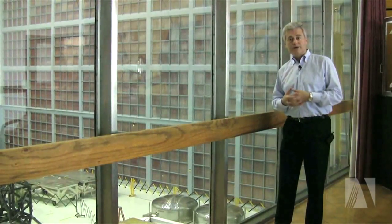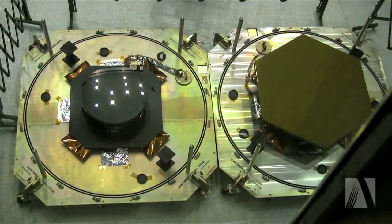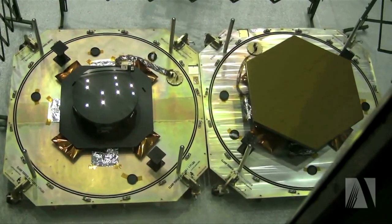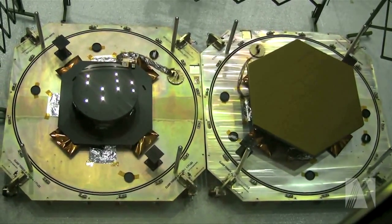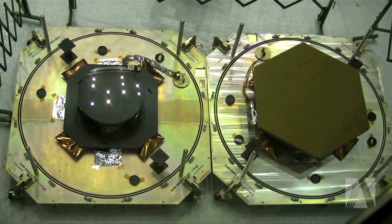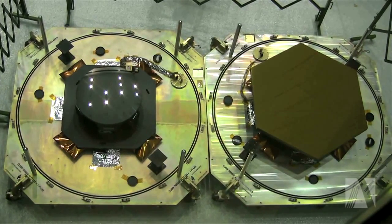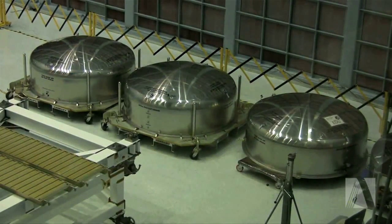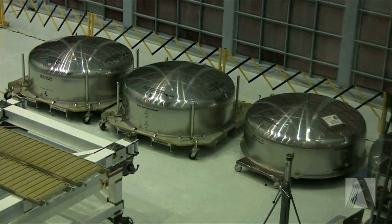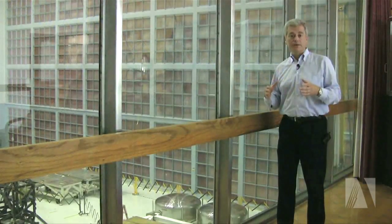We also have our first primary mirror segment, which is a flight spare, and that mirror is a full-scale mirror segment. It's still being gold coated and polished to the required accuracy for the telescope, and it will be used as a pathfinder as we put together all of our ground testing programs and ultimately go to the Johnson Space Flight Center for our final end-to-end test program.